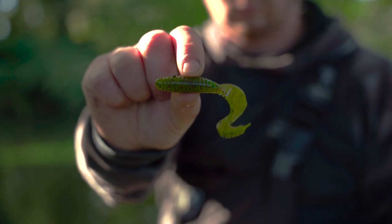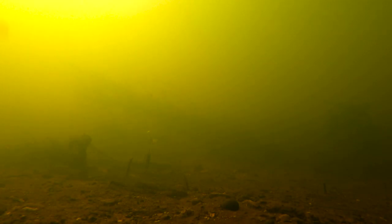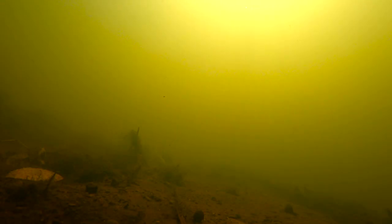So the Rage Tail Grub — a big bulbous body and a big tail on there with that Rage flange on it. You've got the Rage Swimmer, which is a shad with a big tail on it, and that is a big tail — it moves a lot of water.